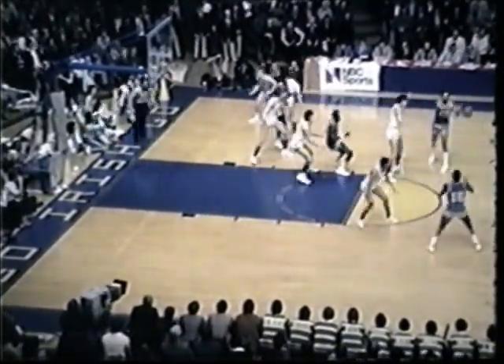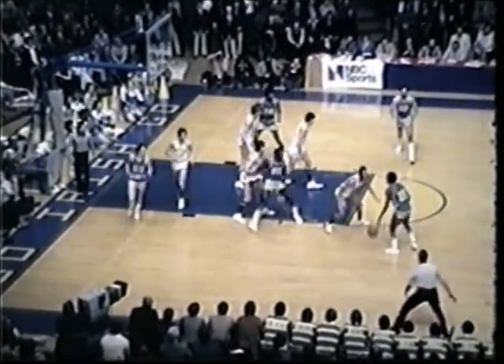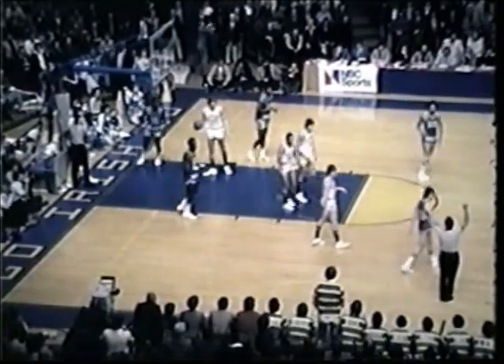Out to Toon, top of the key, the ball is over to Borden. Borden looking, starts to drive to the right side, comes around the circle. Back out to Toon again. Over to Butch Lee. Marquette displaying a lot of patience. Lee on the drive. Shot up, whistle and a foul.